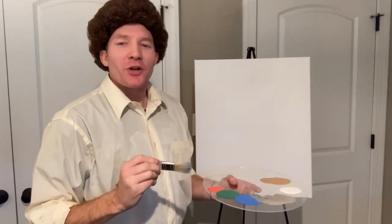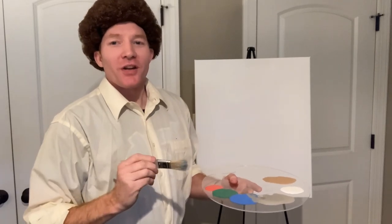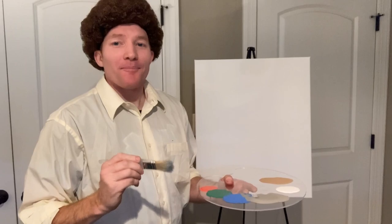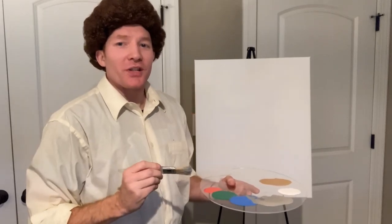Hello there, ladies and gentlemen. Thank you for joining me here today. If you're watching this video, that means you either have a keen interest in painting or you just have a lot of free time. Allow me to go over the equipment we're going to be using today.